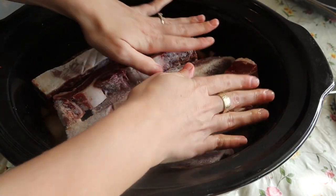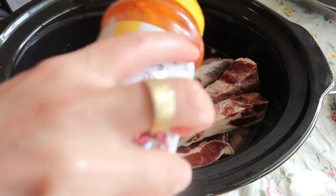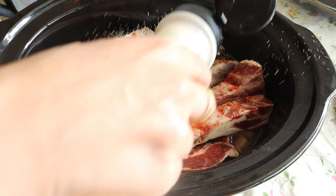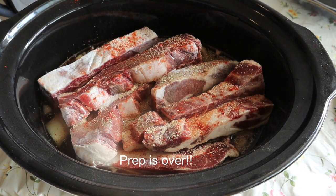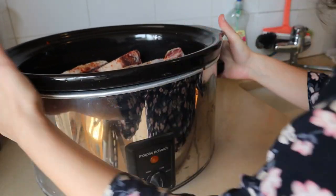Then we just cover with water and we add to the meat on top also a little bit extra spices — pepper, paprika, all the spices that we added till now. We just add it to the meat on the top a little bit to give the meat extra flavor. Okay, we're ready to go. We just turn our crock pot onto low, and that's it really.